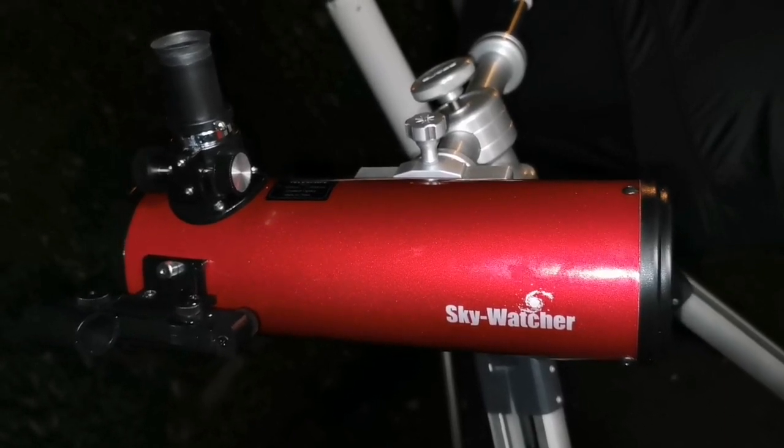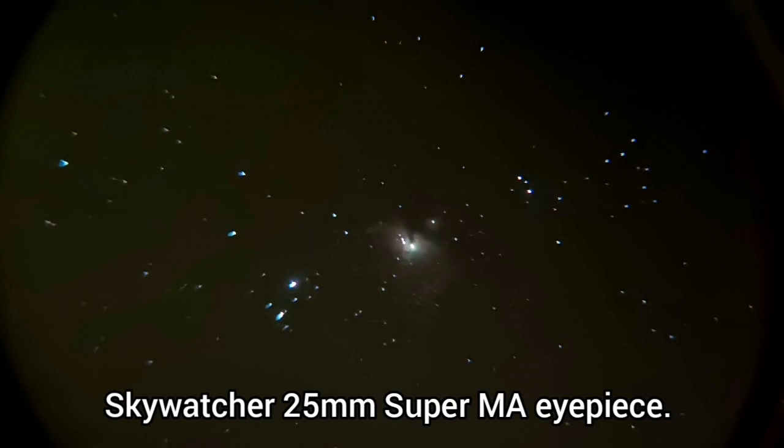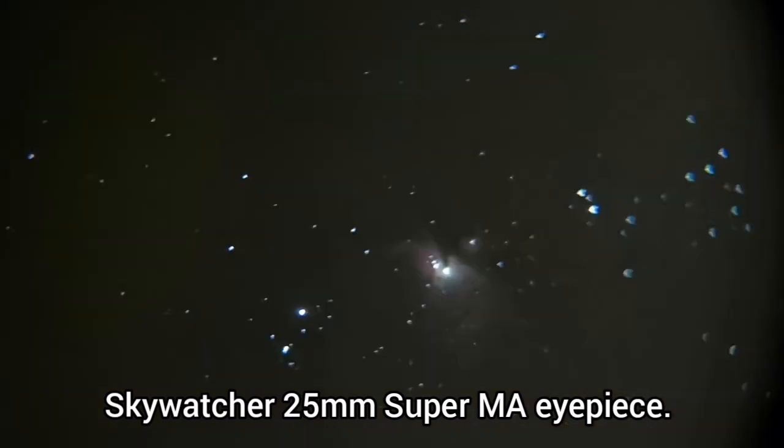This is the astrophoto I took with this eyepiece and this telescope, and it's stunning. As you can see at the margin, the mirror is spherical - not parabolic - so you can see some coma at the corners.